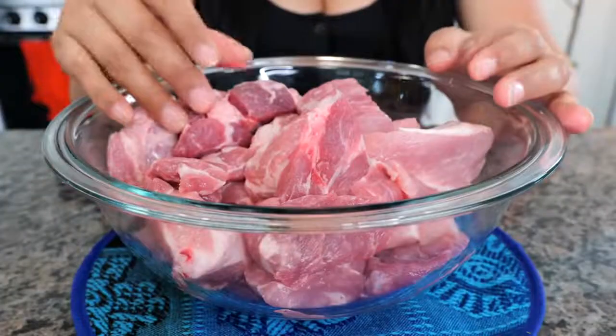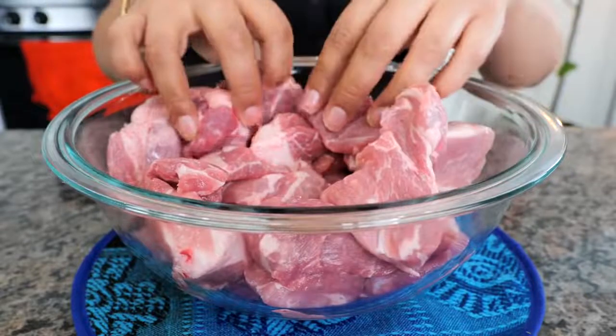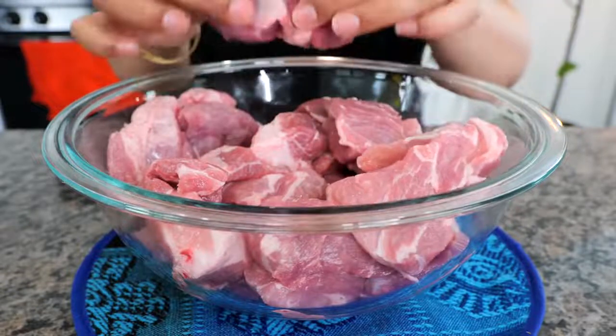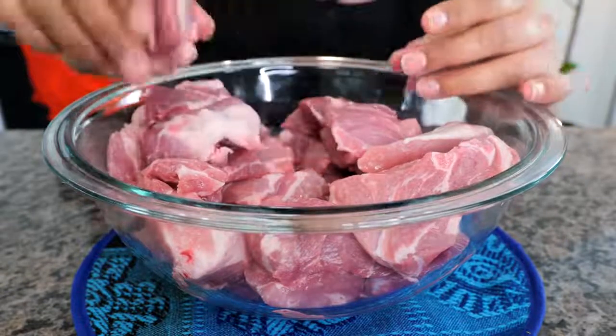In this bowl I have some chopped pork butt in nice big chunks. If you don't have pork butt, you can use whatever pieces of pork you have that have a lot of fat on it. That's what we want for this particular recipe.